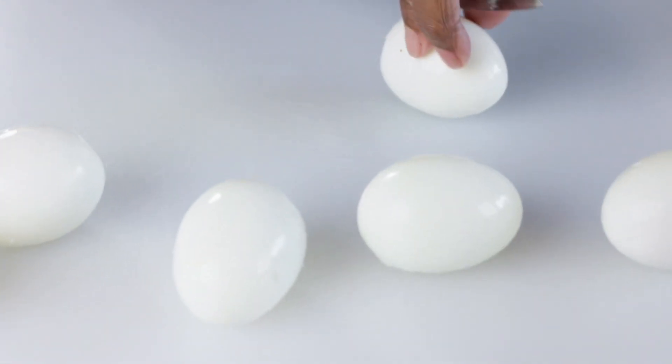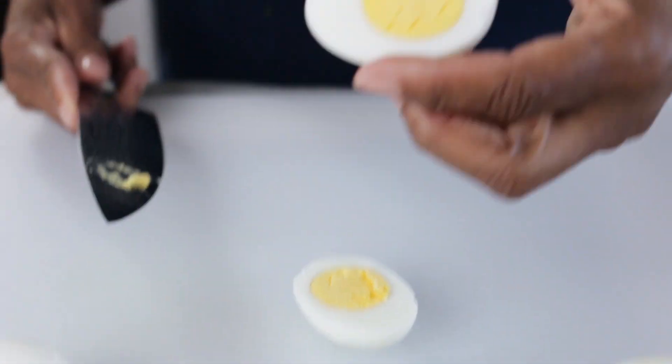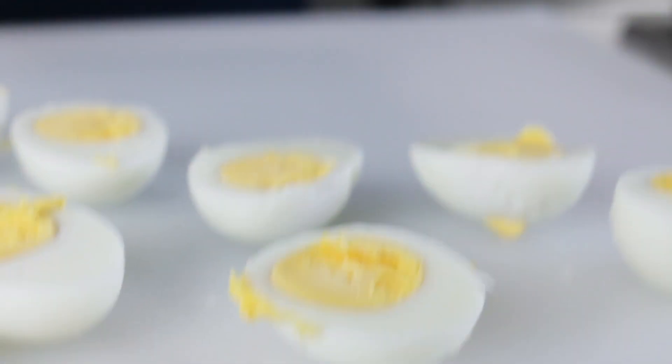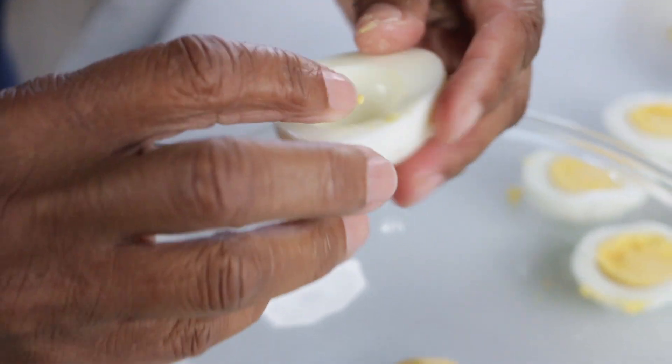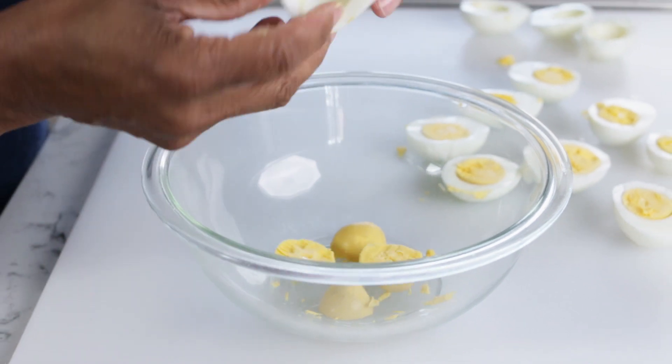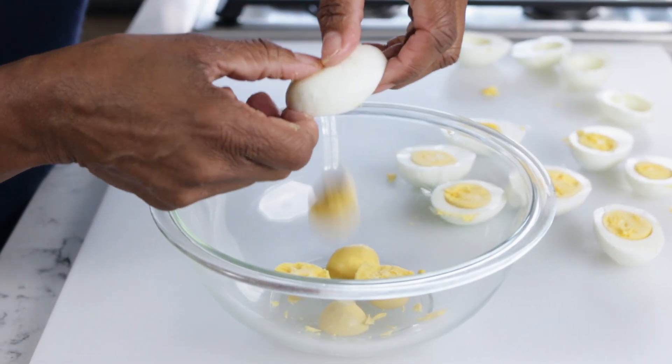You could cook these the night before if you want to, so you don't have to do all of this at the same time — that would just make things a little bit easier. So I'm going to cut these in half. Look at that — a nice hard-boiled egg. I'm going to take the egg yolks out and put them in a bowl, just cleaning up the sides and the top a little bit from the cutting. They should just fall out, just like that.